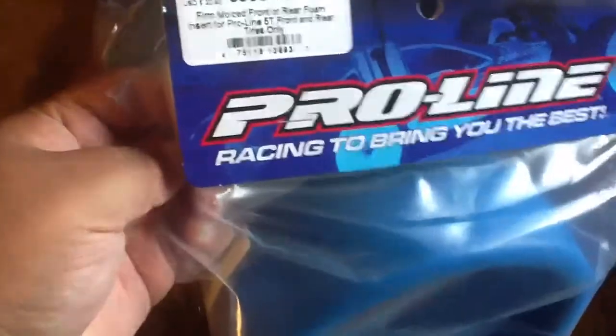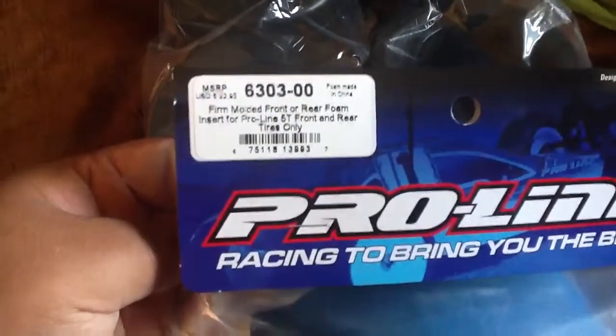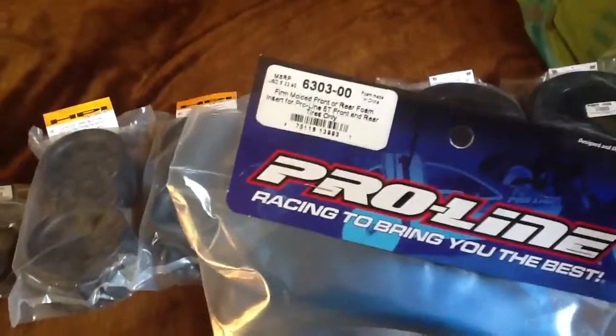Then I got some Proline foam — molded foam for the 5T, front or rear. I got a piece on the deal of the day on BBM Racing, so I got two of those. Two of those sets, same thing — front or rear for the 5T.